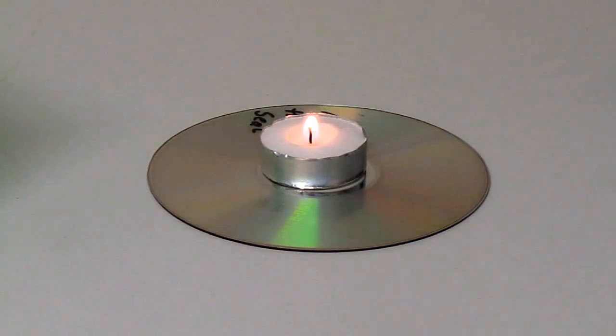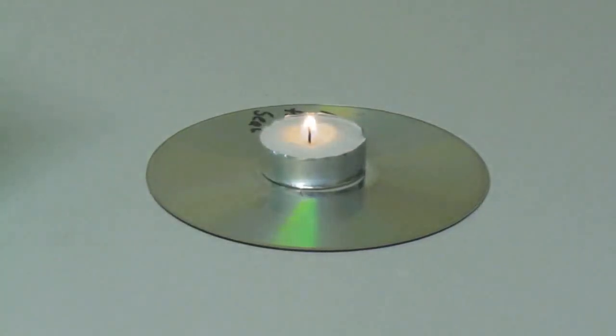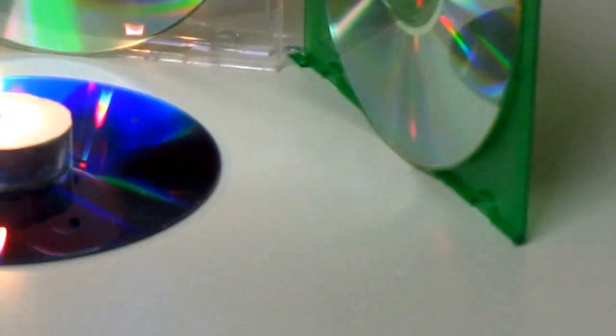I'm going to show you how to make an emergency lantern or light with a candle. I'll show you how this works when I turn off the light — try putting it with old jewel cases and additional CDs or DVDs, which is what I put together over here.